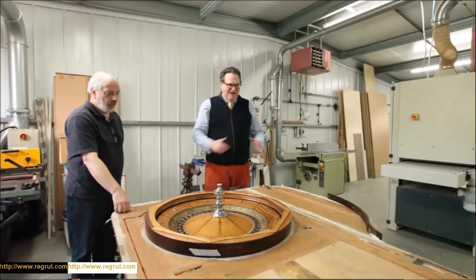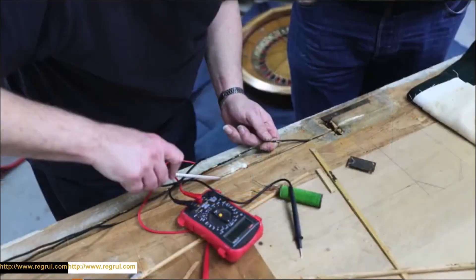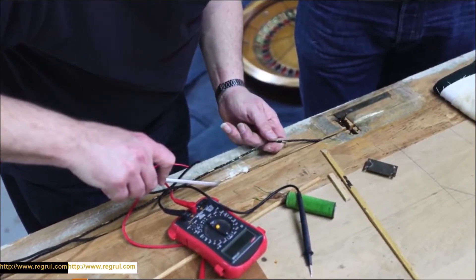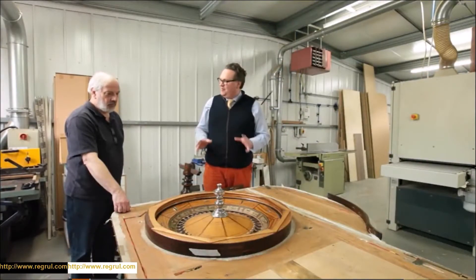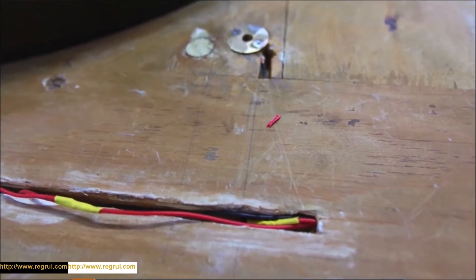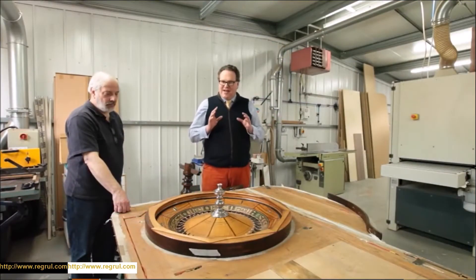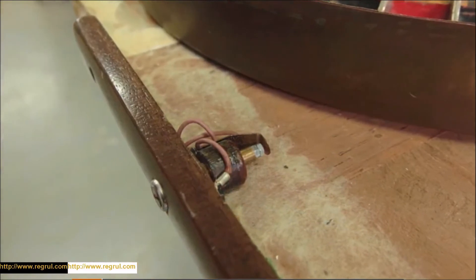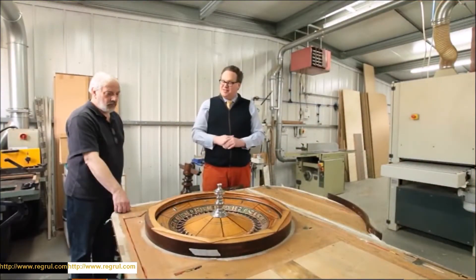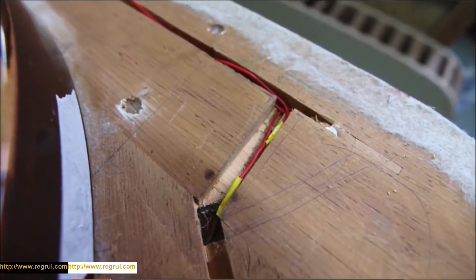We've unearthed the wiring and the whole mechanism on how the table was rigged. It seems it was actually a retro-fit — the table was probably manufactured and then this work was carried out in some little workshop, probably in Chicago. These channels were put into the table, the mechanism was devised, and the roulette table was adapted to become a cheating table. You can see we've exposed the channels and removed the original wiring.